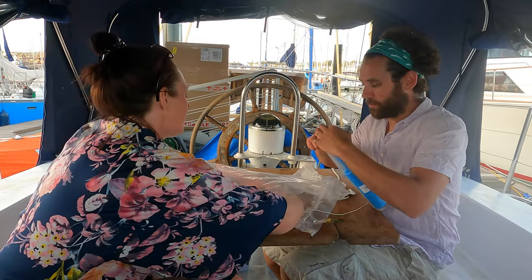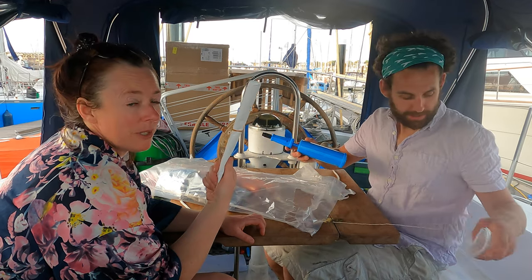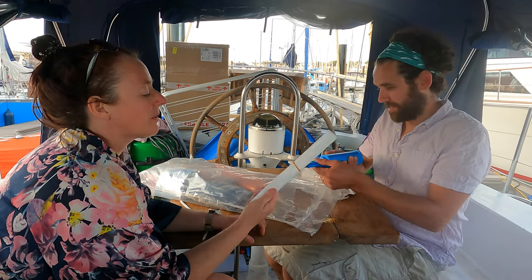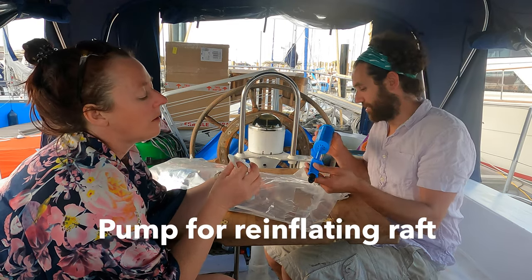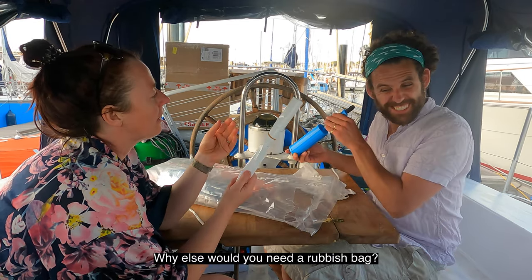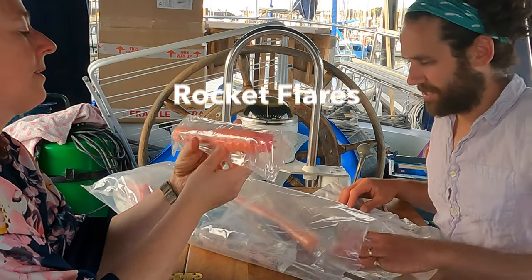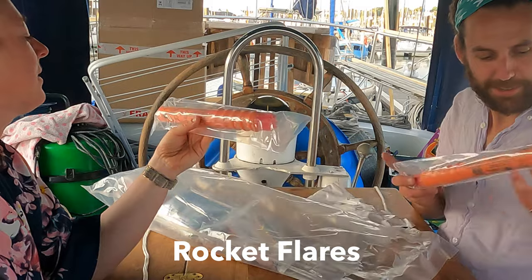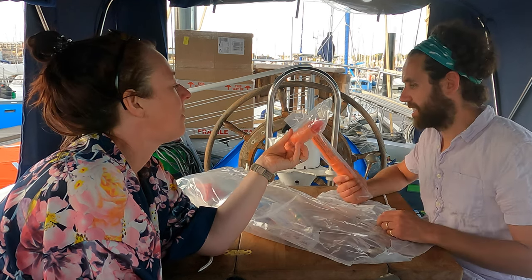Emergency drinking water, made in Norway, expires 2012 — so ten years out of date. We did wonder about the loo bags on the raft. The kids were very worried about that. That's what those bags are for — loo bags. And there's also something for adding air to the life raft.